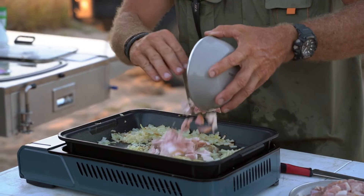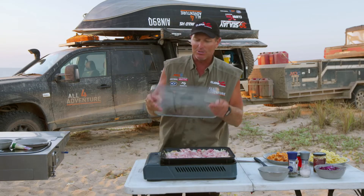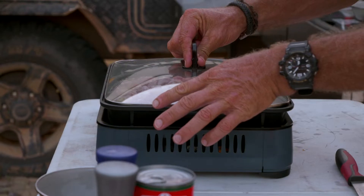Everything can be cooked in it — you cook it all in this. The thing you'll notice is it also comes with this clear glass lid, which makes it perfect to keep the heat in there and make things cook faster.